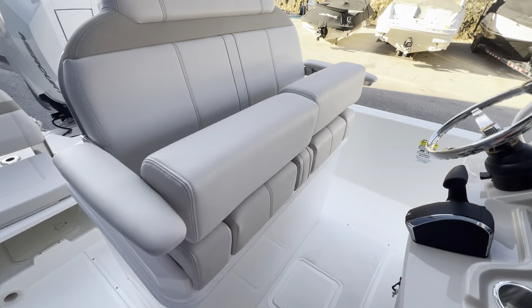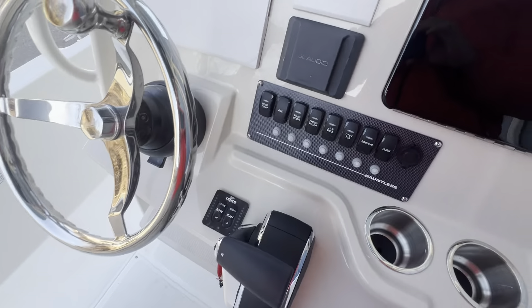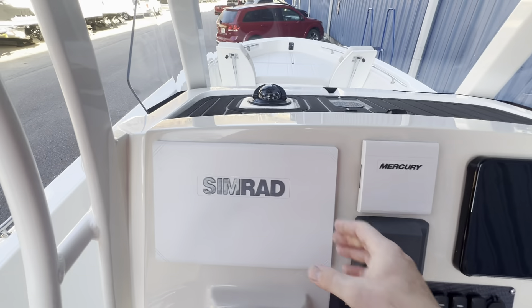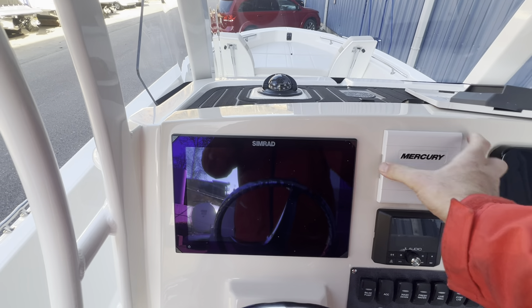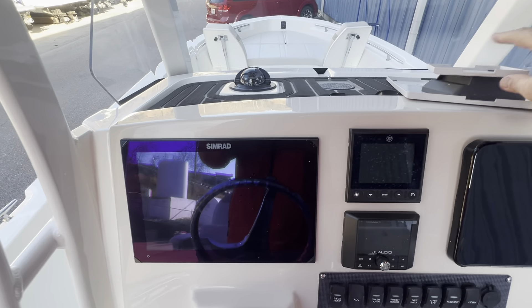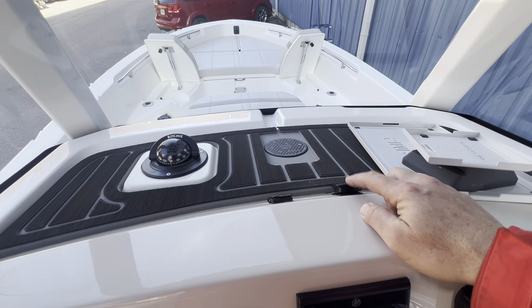Back here at the helm you have the dual flip-up bolsters, so you can stand or sit while you're driving. You have your SIMRAD screen, JL stereo component, and your Mercury Smart Craft. You also have wireless charging up here and a couple of USBs right there.